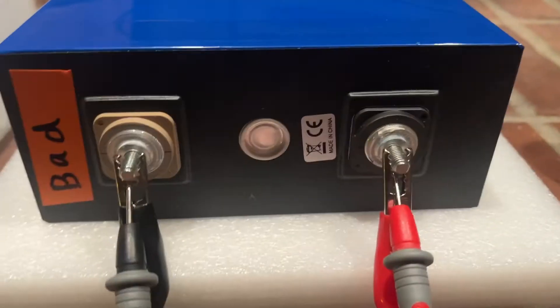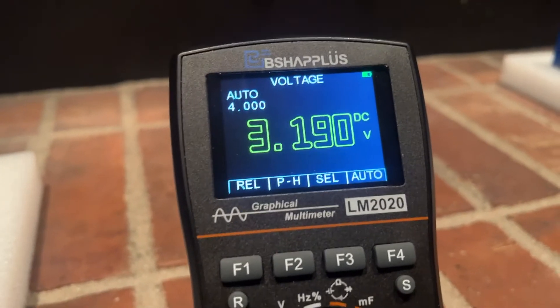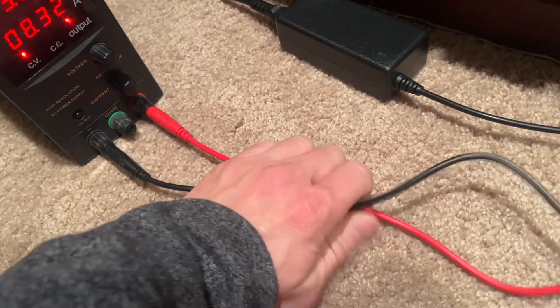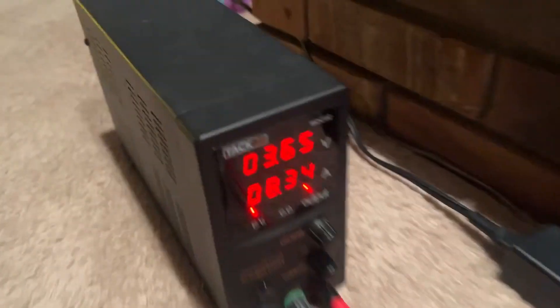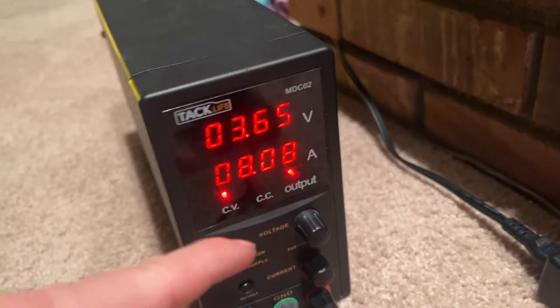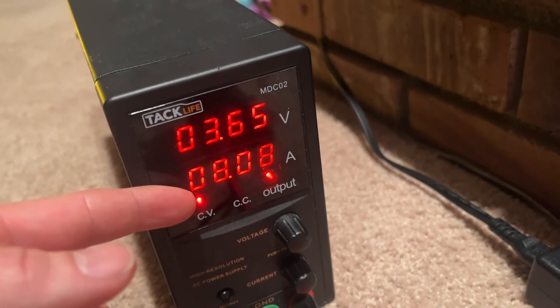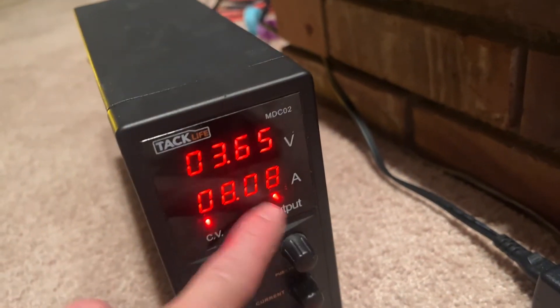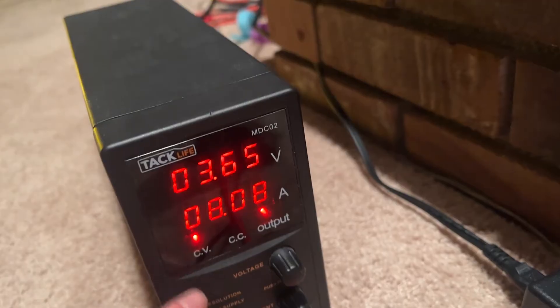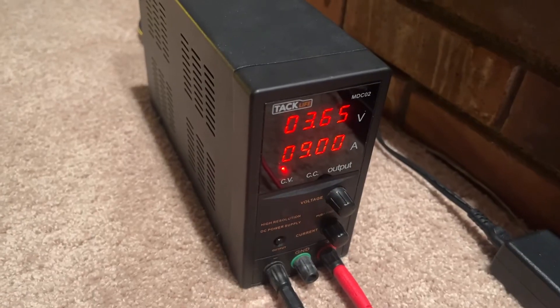It looks like it's fully charged at 3.65 volts on the supply, which is probably measured just past the leads. The actual battery voltage at the battery clamps is 3.19 volts. You can even feel these cables — they're just slightly warm — and that's where all that extra voltage is going, right through these cables. It'll just keep sending the maximum amperage to maintain this voltage, and eventually the amperage will count down until both readings are level with each other.